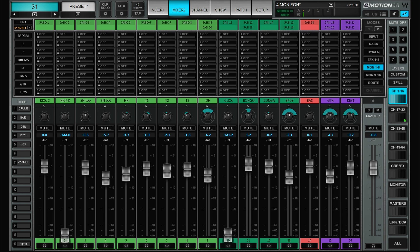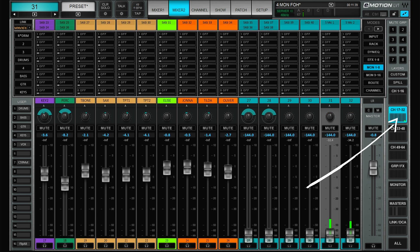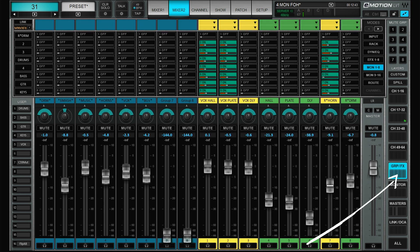Let's start off with the most simple way — the way that most people will probably do monitors from the front of house console. In this setup I have all channels on two layers. Layer one is drums, percussion, bass, guitar, and keyboards. On layer two we have some more keyboards and percussion, horns, and vocals. We also have a few effects. The yellow ones are meant for the monitors up on stage and the green ones for the front of house mix.